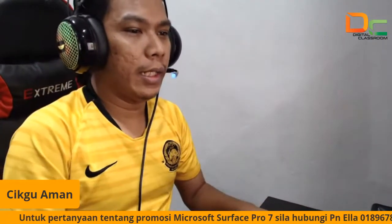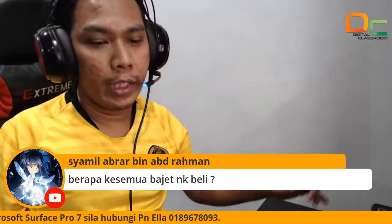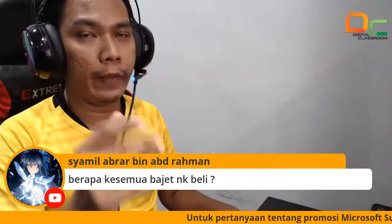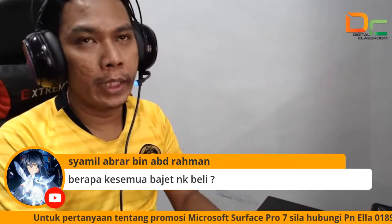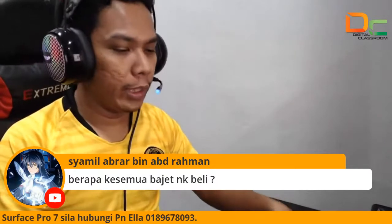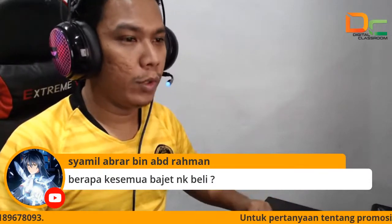Kita ada berapa semua budget nak beli. Kalau untuk Pro 7 ni, dia murah je ya. Untuk Pro 7 ni dia dalam RM3,000 lebih je, dia tak mahal. Dia tak macam Pro 7 yang i5 — i5 dia lebih mahal lah. Tapi disebabkan dia i3, ada pula promo potongan harga RM610. So harga dia dalam RM3,000 lebih sahaja. Kalau siapa nak sambar, kena cepat ya, ada 2 sahaja lagi.